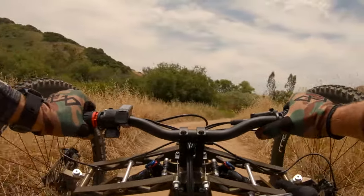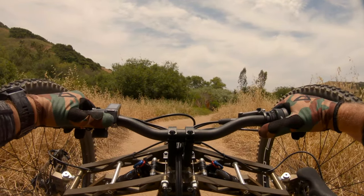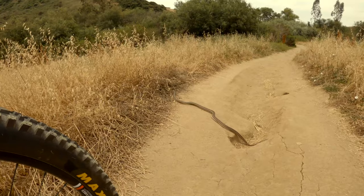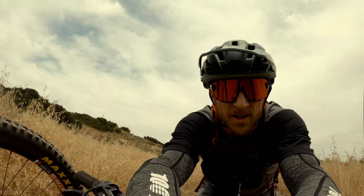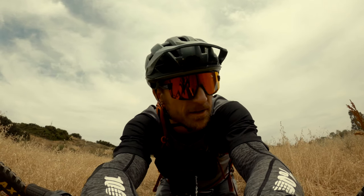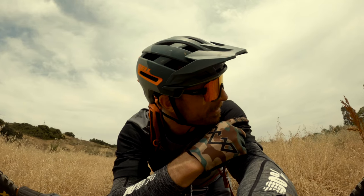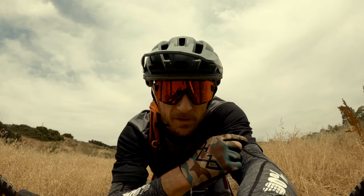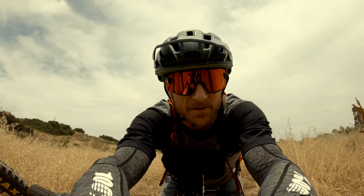GoPro start recording. Oh snake — there's a snake! He is not a rattler. Bye buddy, see you later. I'm glad he's off the trail, because I hear a rattler over here. I'm not sure if it's a rattler or a bug, but I'm not sticking around to find out.